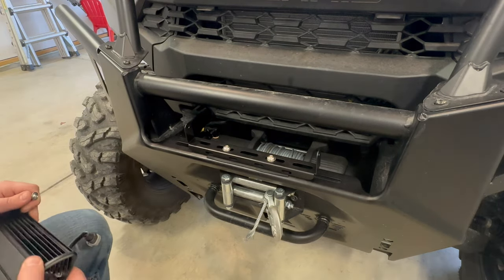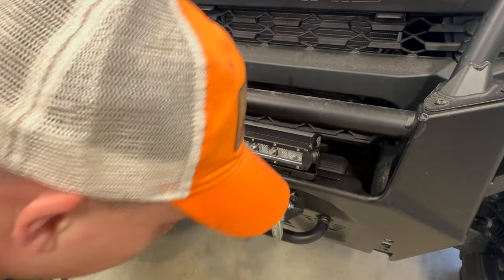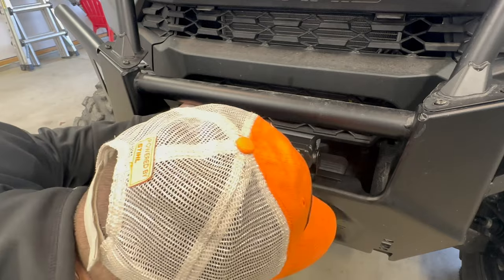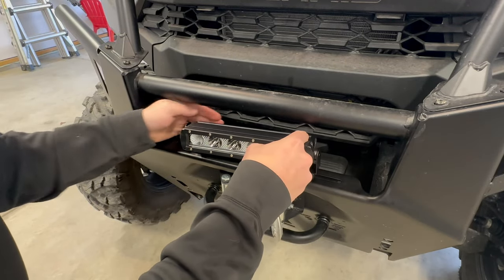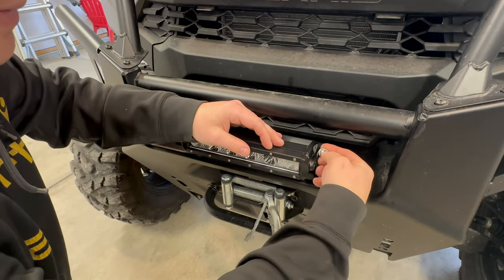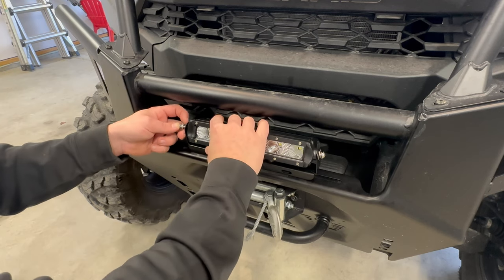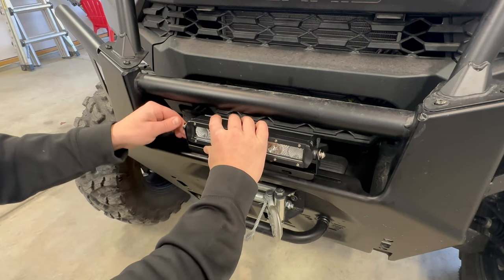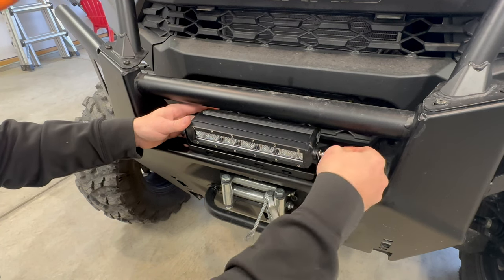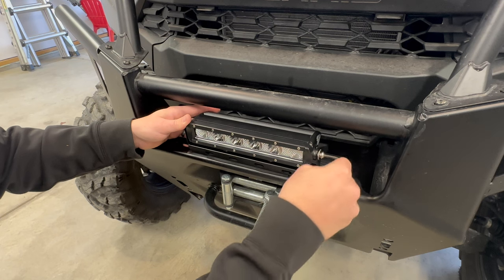Once the bracket is on nice, straight, and solid, go ahead and put the light on. The bolt for the light takes a five thirty-seconds allen. Put the locking washer on, then the normal washer, and slip it through. Don't fully tighten this down because you're going to want to adjust the light angle. Get it snugged enough to still move it, and we'll start the wiring process.